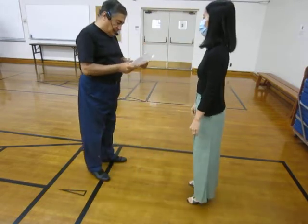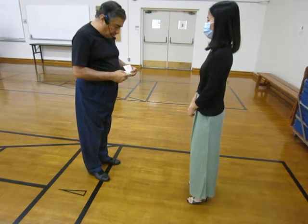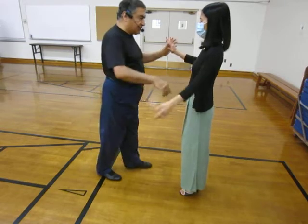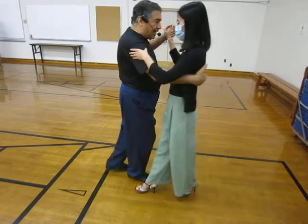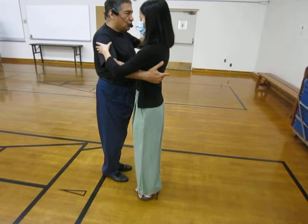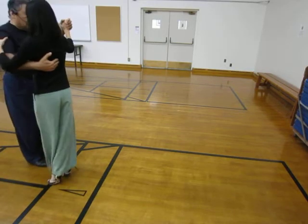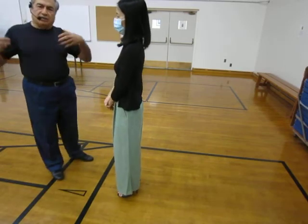The last variation we did for the second step of Ocho Cortado is where I delay her side step. I take her here and I am supposed to invite her to do the side step, but I don't. I take two more steps which cancel each other, and now she is ready for the essence of Ocho Cortado: side and close with chest turning.